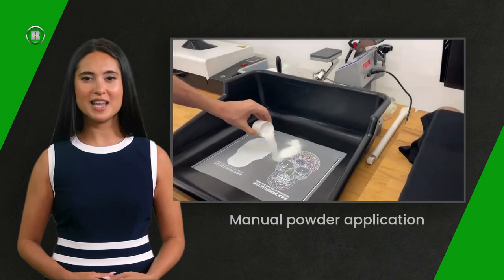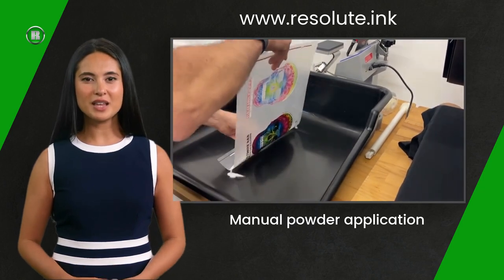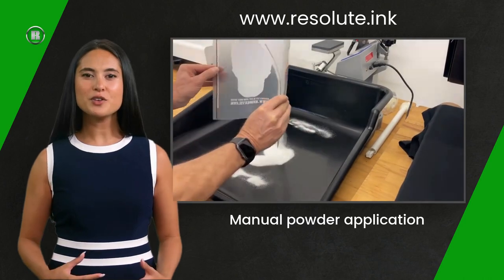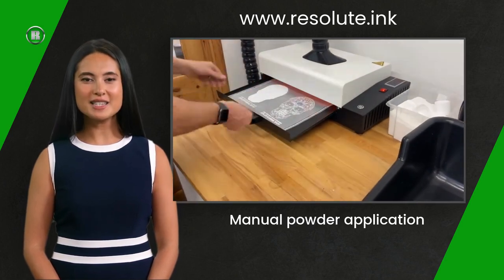If space is at a premium, or if you are producing a small amount of shirts per day, you can apply the adhesive powder manually. A small tray is used to collect the powder, which can be used over and over. Simply sprinkle the powder onto the printed film, jiggle side to side, then flick the film to remove excess powder.